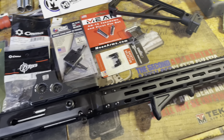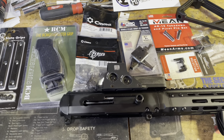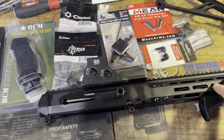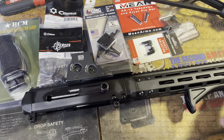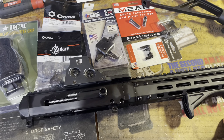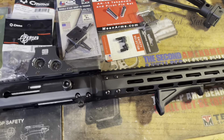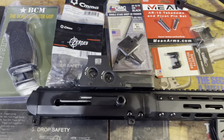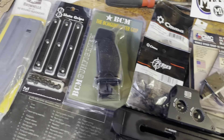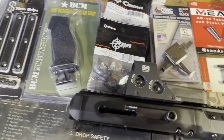It's gonna end up getting Cerakoted, which should be pretty sweet. I'm still debating — I really want to do it Flecktarn, like the German Flecktarn, but I'm also leaning towards tiger stripe a little bit. I got the Flatline Fibers tiger stripe sling on the way and it looks pretty sick. Leave that down in the comments what you guys think.